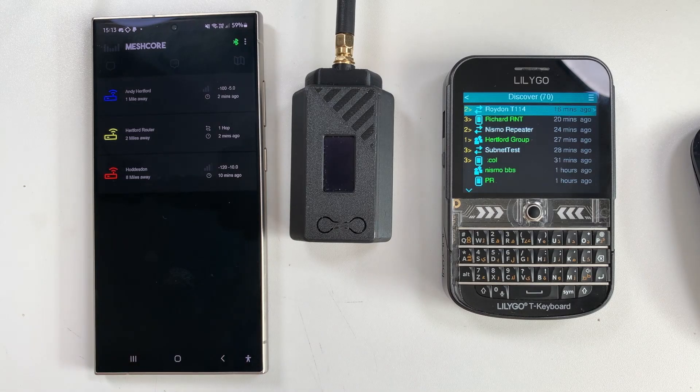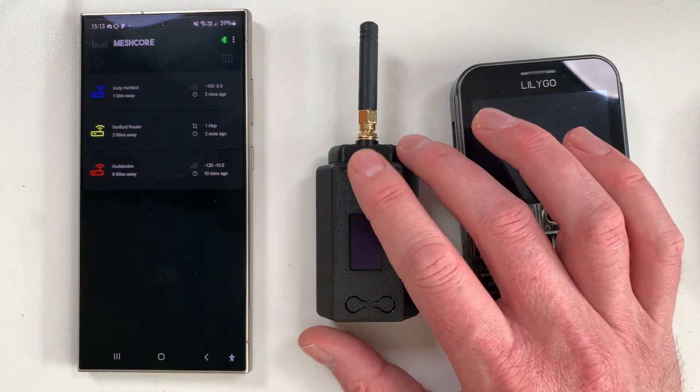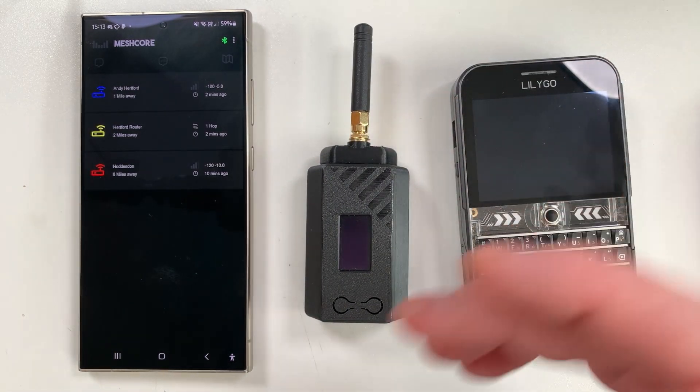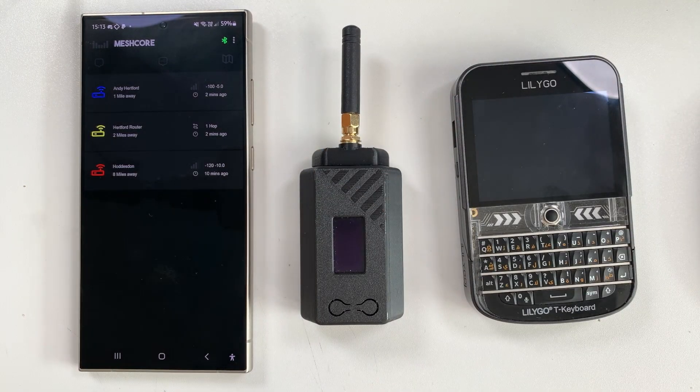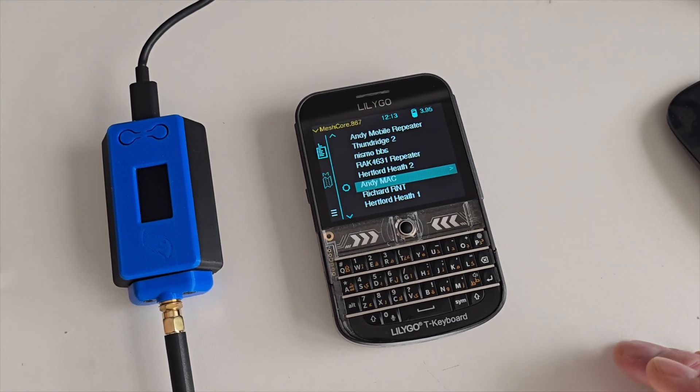Don't worry if you haven't got a T-Deck right now — the app is in development and will be ready very soon. You'll be able to use a Heltec V3 or a Heltec T114 as a companion radio for the app, and it'll connect to your smartphone by Bluetooth.